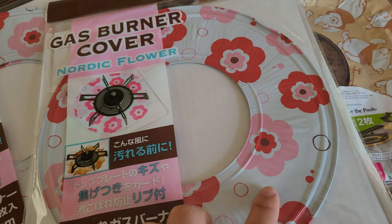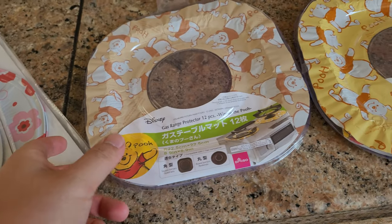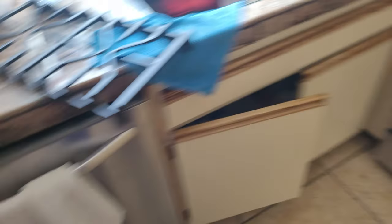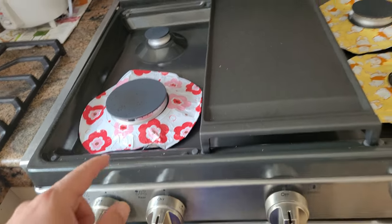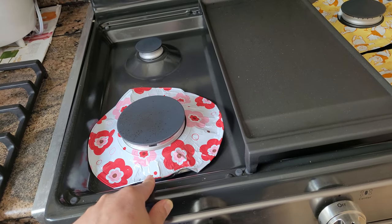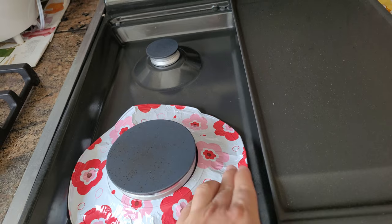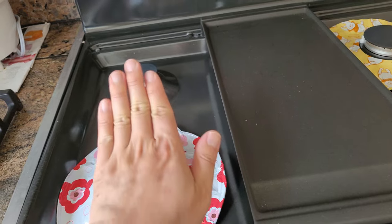Supposedly when you put this cover around the burner, it's supposed to keep it clean. Same thing with this one — it looks something like that. I just want to quickly point out that I currently have this installed right now. These things only work well if your gas burner is flat. As you can see, mine is not flat — it has a curvature that goes up, and this thing does not work well with anything that curves.